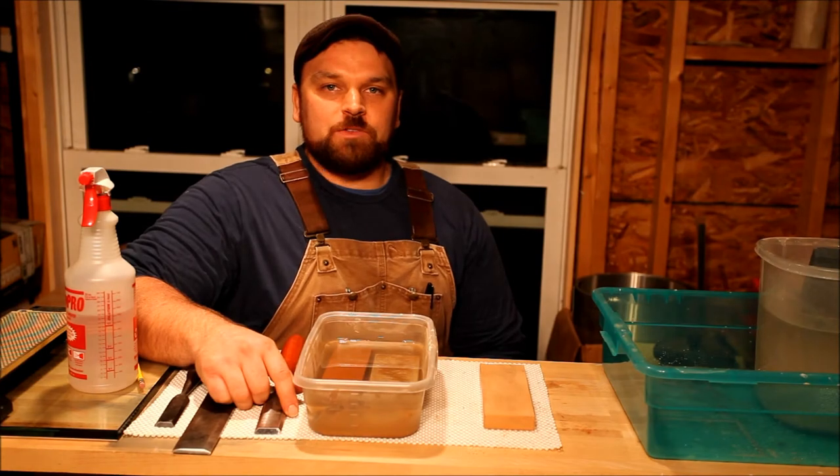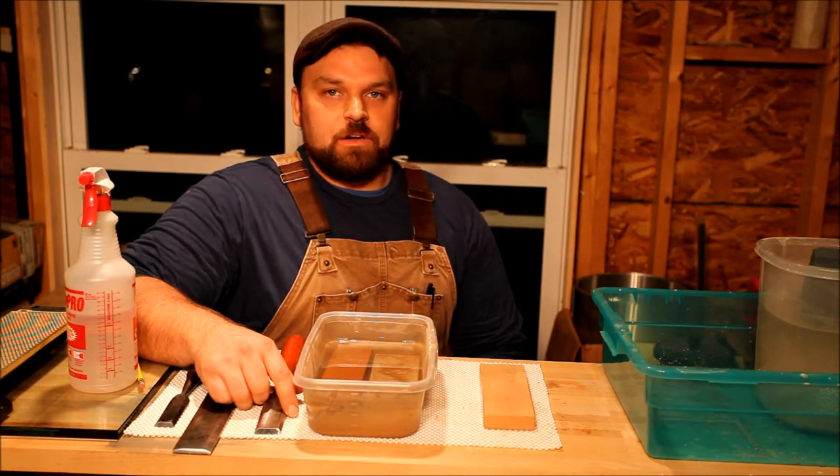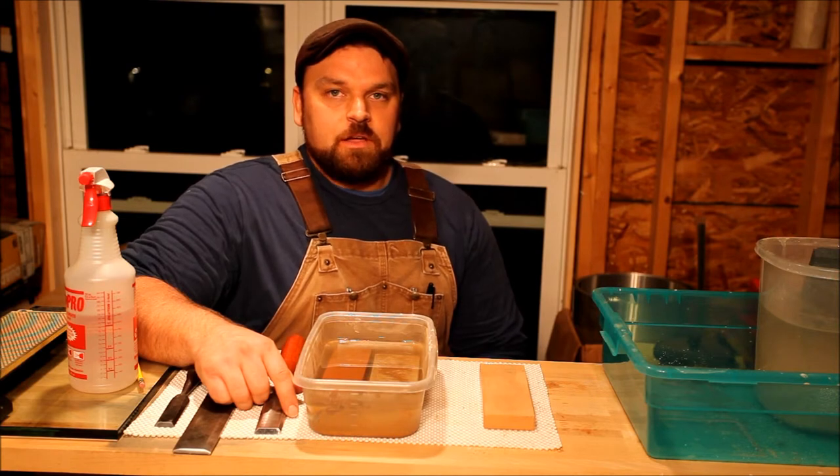Hi, welcome to the Polthouse Workshop video series. This is the first detailed video in the sharpening video set. I've chosen to dedicate this video to water stones.